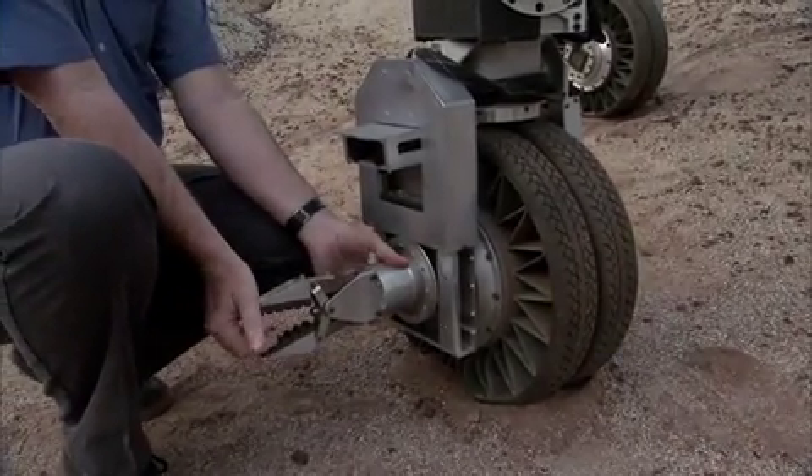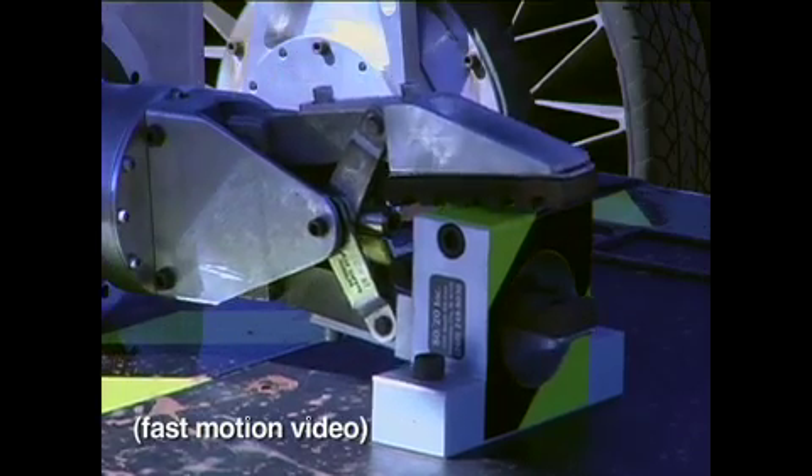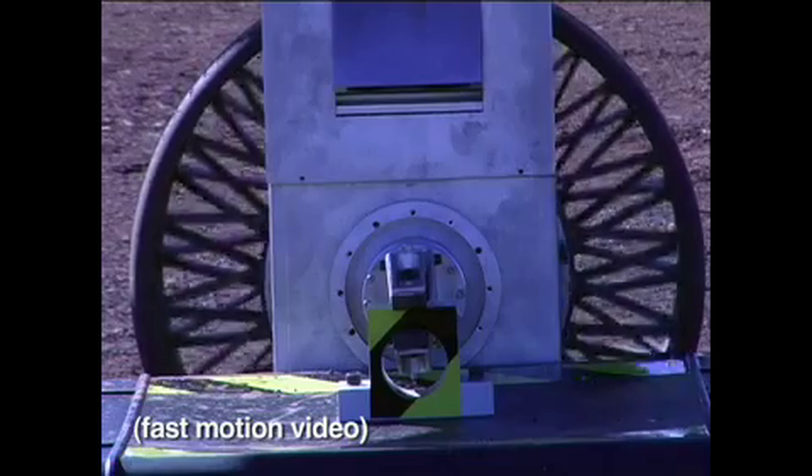So in this case, this is a simple gripper and the gripper is actuated by the wheel. When you turn the wheel, it closes or opens the gripper.